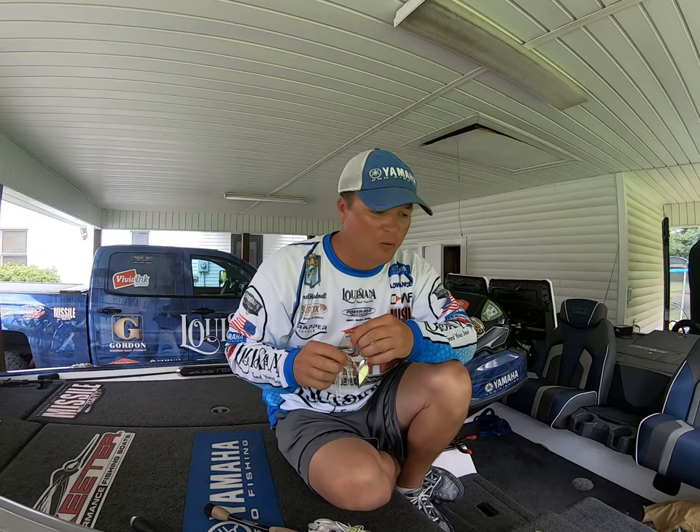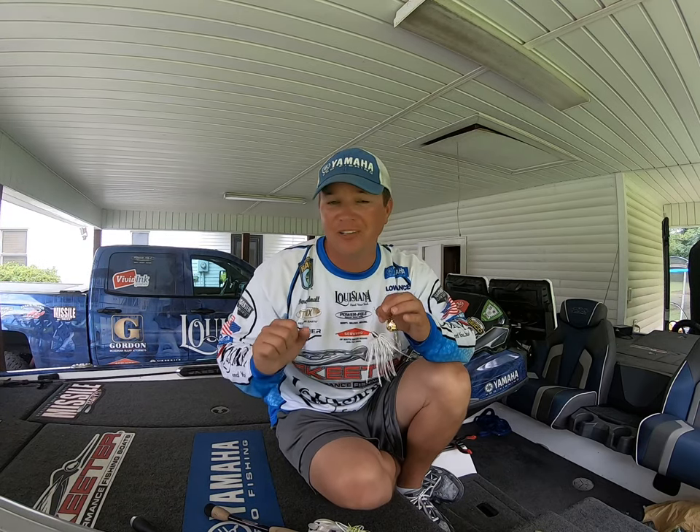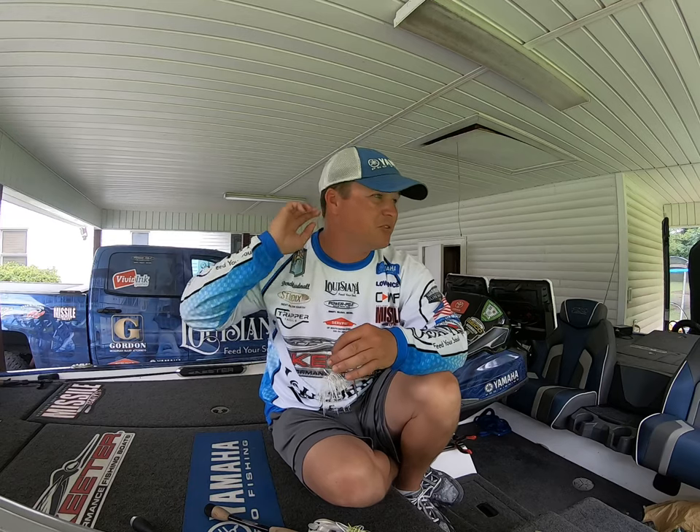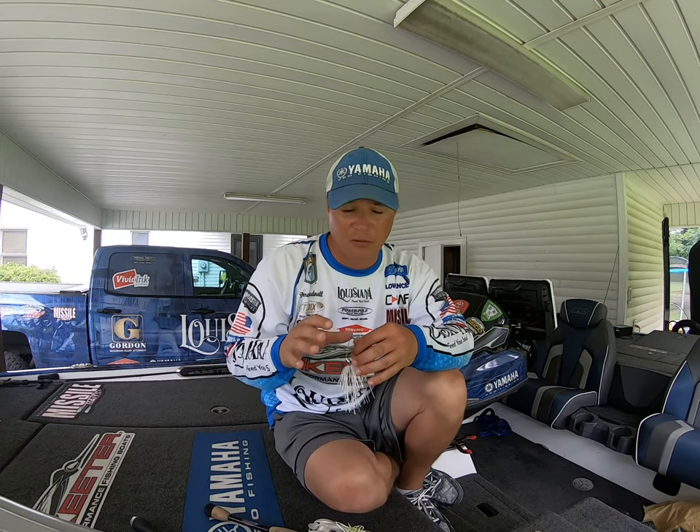I want to spend a few minutes to talk about what's being considered one of the dying breeds of the industry — the spinnerbait. I want to talk about some of the key components of the spinnerbait and try to convince you guys this is something you absolutely need to keep in your tackle box year-round. A lot of people are going to vibrating jigs and chatterbait styles and just getting away from a spinnerbait — do not let that happen.